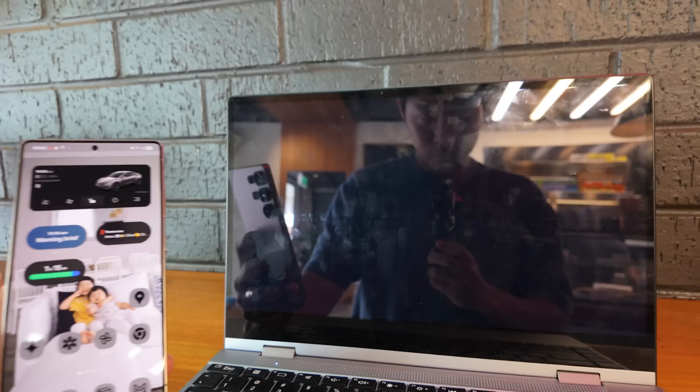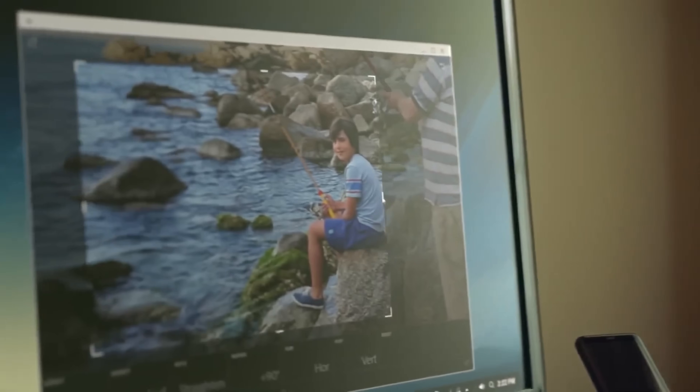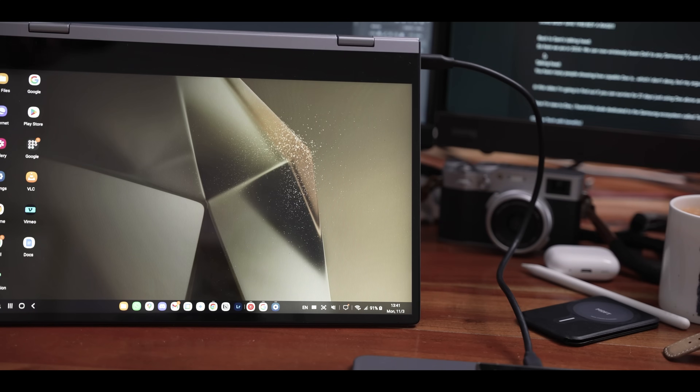If you've never heard of DEX mode before, it's basically having the ability to use your Samsung device and turn it into like a Chromebook. You can connect it wirelessly to a TV, you can connect it wired into any monitor. So let's head over to a cafe and I'll show you how I set the thing up using a portable monitor.